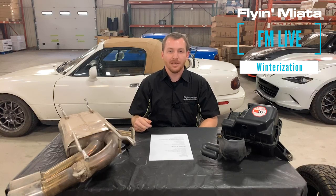Welcome back to another episode of Facebook Live. We're here in the FM Garage. My name is Mike, and today we're going to talk about some of the preparations that you'll want to do before the weather starts turning really cold.